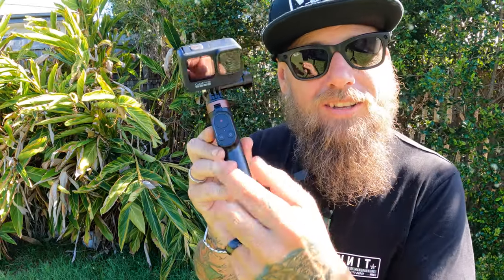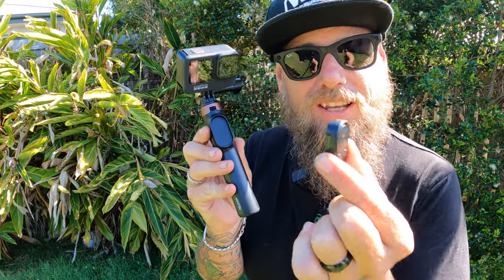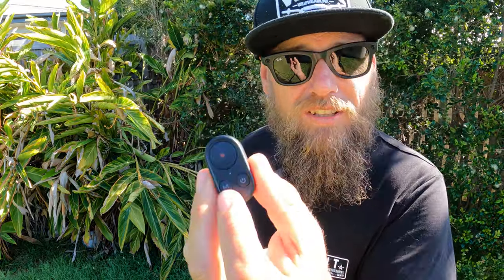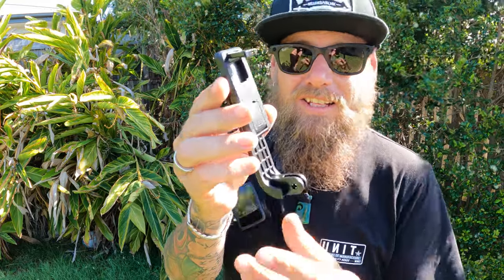It also has a remote control — you can take it out of the handle, it's held in there by magnets and it's really held in there, it's not going to come out. It charges by USB-C, which is a plus because everything else charges by USB-C. You can turn your GoPro on, change your modes, and stop and start recording. It will also connect to your phone as it comes with an adapter for that.